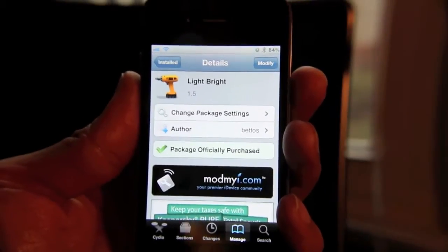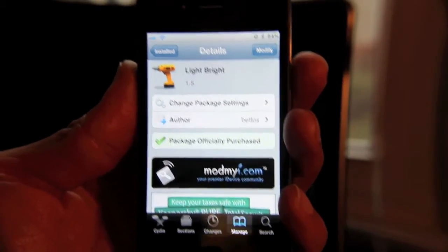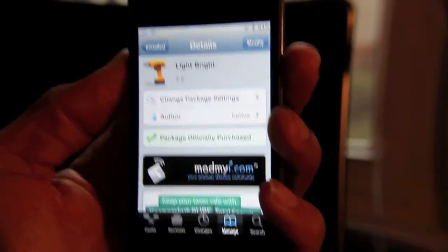I'm interested to hear what your thoughts are on this jailbreak tweak. LightBright can be downloaded on Cydia for 99 cents. This is Jeff with jailbreakmovies.com.